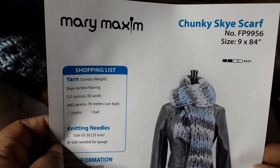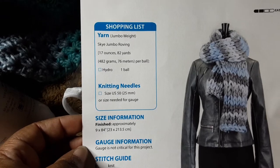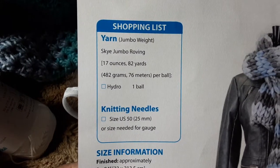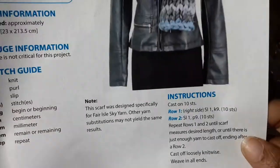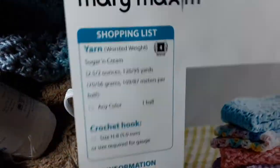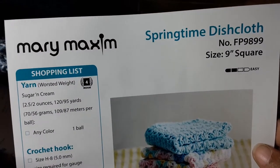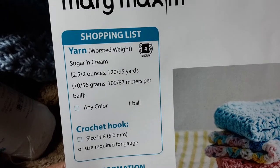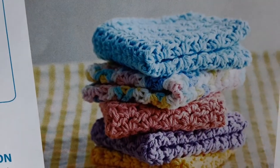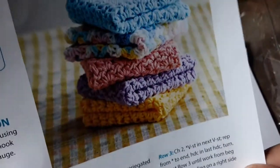It also has patterns. First is the Chunky Sky Scarf — that's a knitting pattern using Sky Jumbo Roving yarn. Pretty simple, only two rows. Next is the Springtime Dishcloth, a Mary Maxim pattern using Sugar and Cream yarn with an H crochet hook — that's a crochet pattern. No chart though, and I'm a chart kind of person.